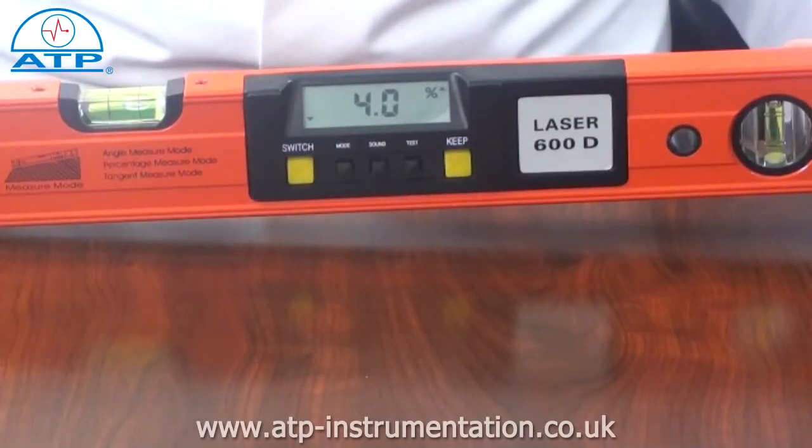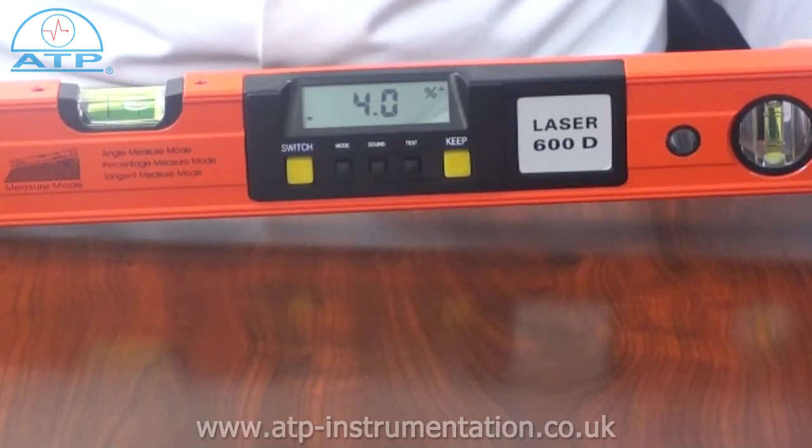There is a user calibration program to ensure accurate and repeatable measurements. The instrument has an auto power off function after 5 minutes of no activity and a low battery indicator. The instrument comes with a 1 year warranty.